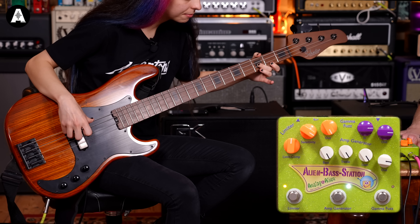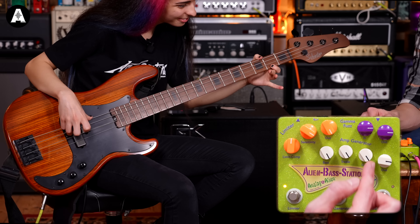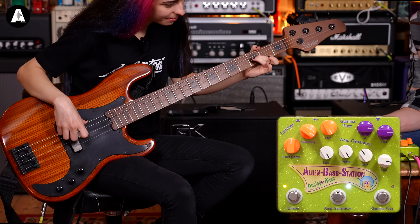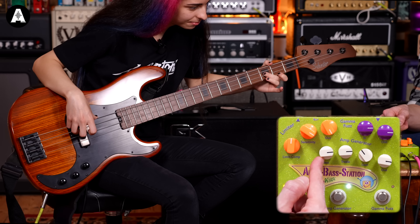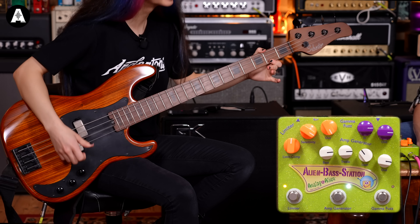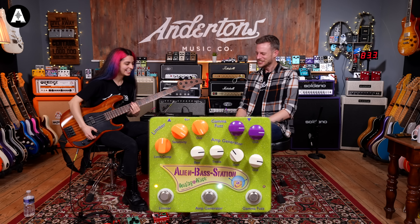It's a multi-effects pedal by Analog Alien — the Analog Alien Base Station, the double alien. You might have seen on the guitar channel, we've got some guitar pedals from these as well. Thought we'd give this a bit of a highlight.